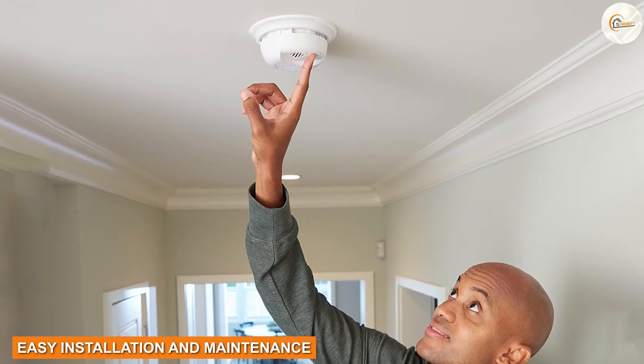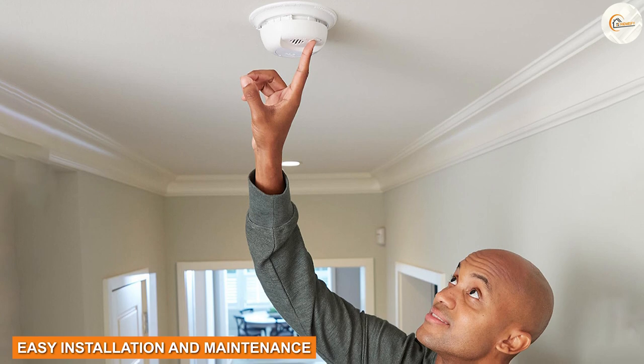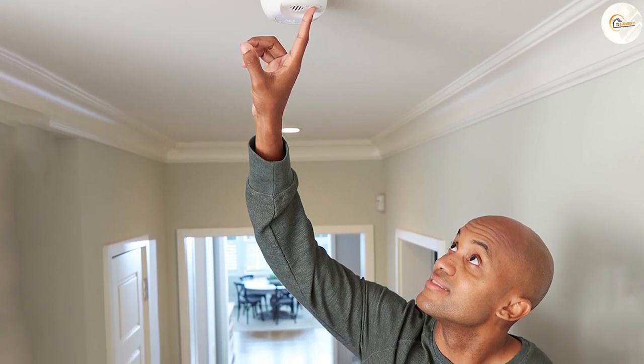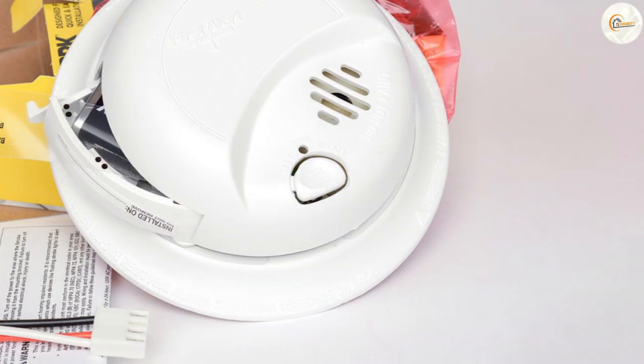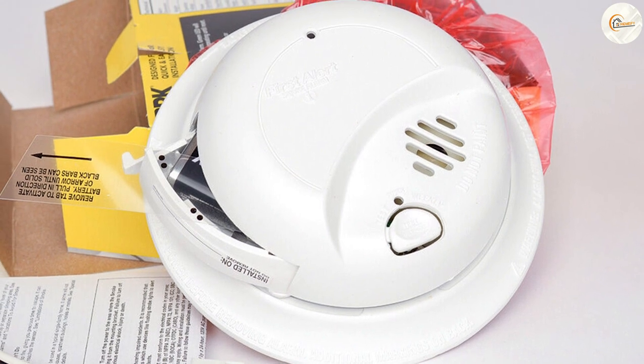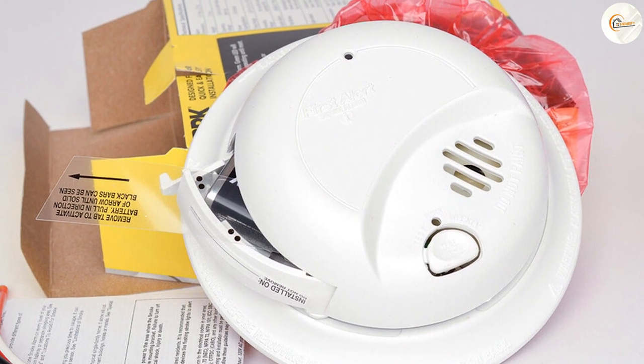Easy Installation and Maintenance. Installing the First Alert is a breeze. It comes with a mounting bracket and detailed instructions, making the process straightforward. The device is powered by a 9-volt battery, ensuring uninterrupted operation even during power outages.